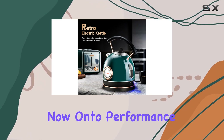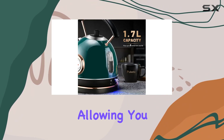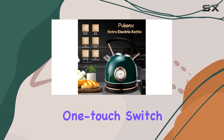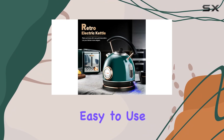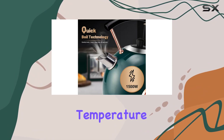Now, on to performance. With a power of 1500W, this kettle boils water quickly, allowing you to enjoy your favorite hot beverages in no time. The one-touch switch operation, coupled with the bright LED indicator, makes it incredibly easy to use. And the built-in thermometer dial adds extra convenience for precise temperature control.